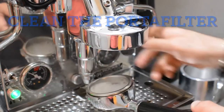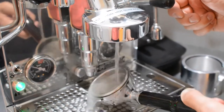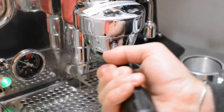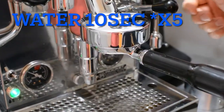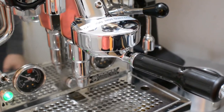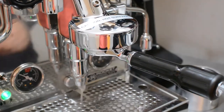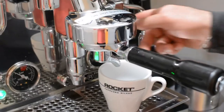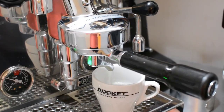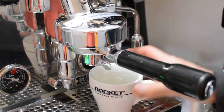When you're done, clean the filter, make sure it's clean, put it back, and run five more ten-second cycles with only water. Then just put a shot of water through, and you're good to go. Thank you for watching.